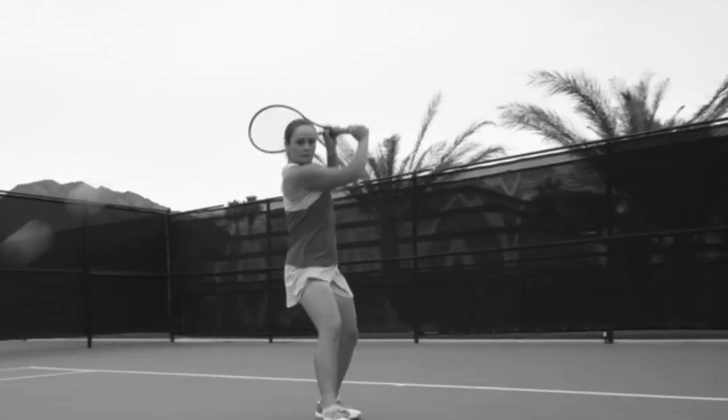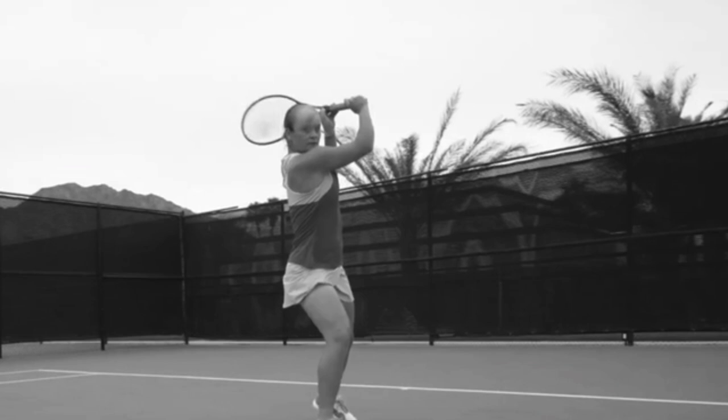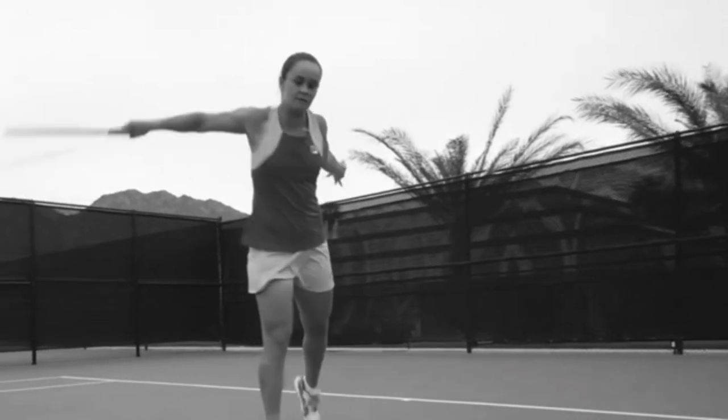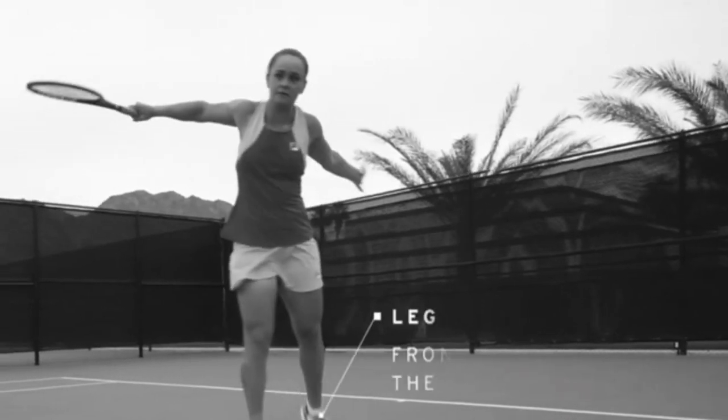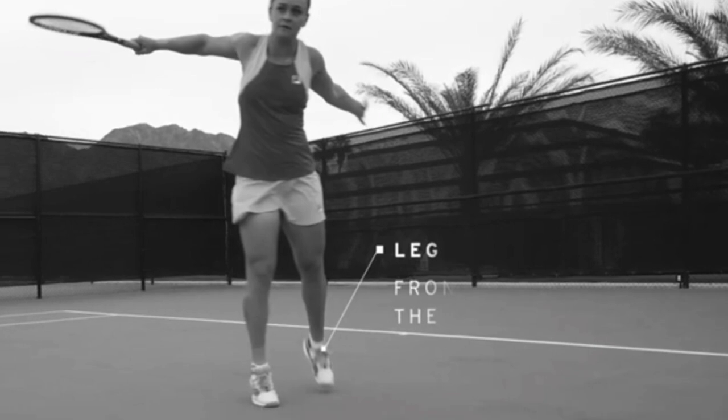This reminds me of Steffi Graf. Watch how she starts to really commit that front shoulder into the ball — she's leveraging it and has almost a downward slope to her shot, really leaning down and cutting through the ball. I love the back toe on this; I call it the 'golfer finish.' She keeps that back toe up with a beautiful counterbalance in her arms.